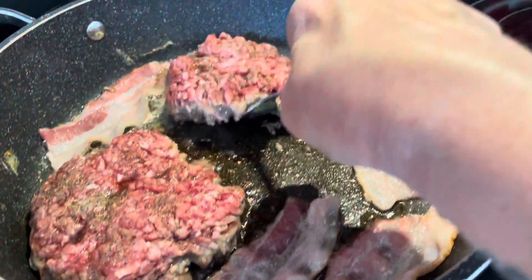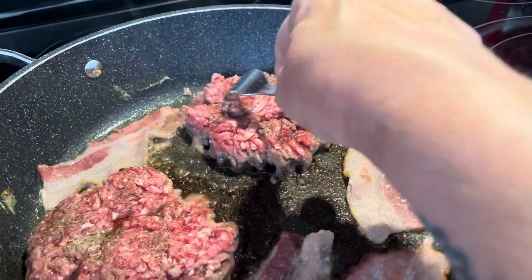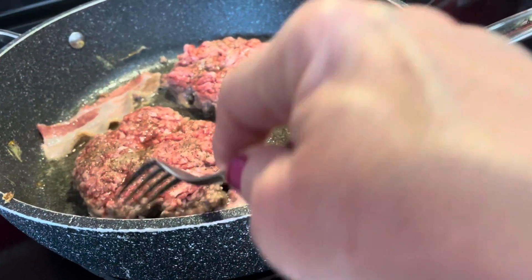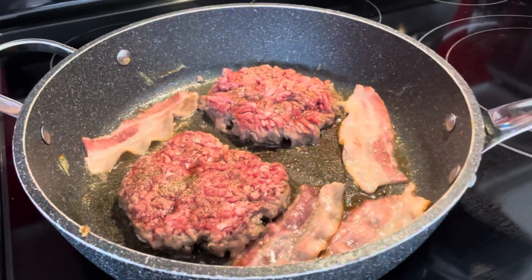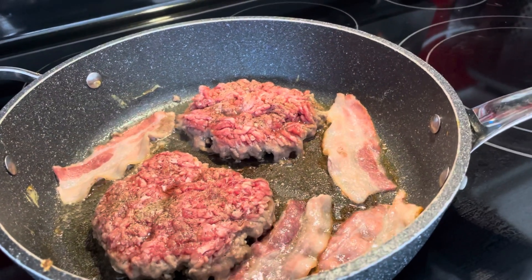Just to mention — if I flip these now, as you can see, they're still really soft. Let them get cooked pretty much through before you flip them. Alright, bye for now! Don't forget to subscribe if you'd like and hit the thumbs up button. Bye!